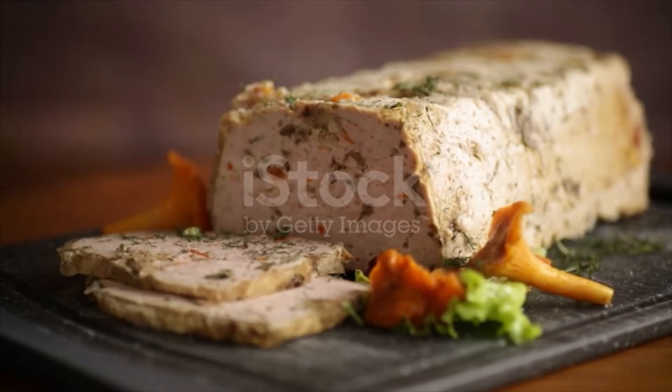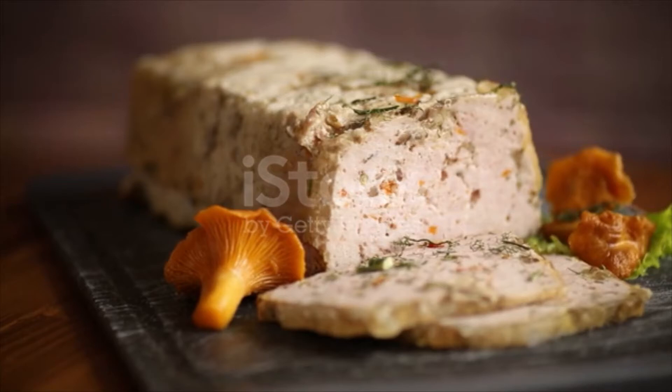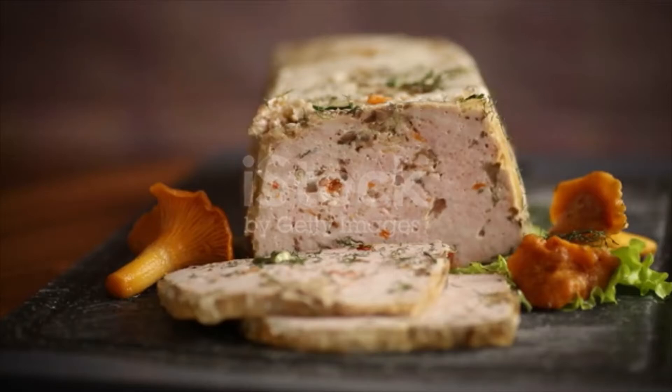Then add thyme and vegetable stock, bring to a simmer, turn heat down to low and simmer uncovered until sauce reduces to 4 to 5 cups of liquid, about 30 to 45 minutes.